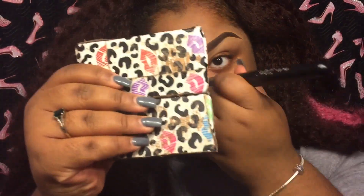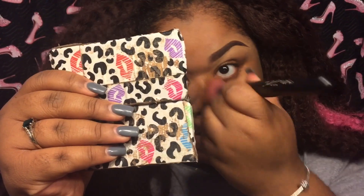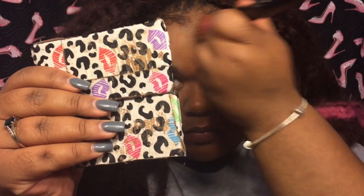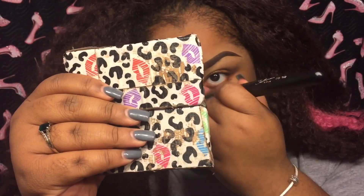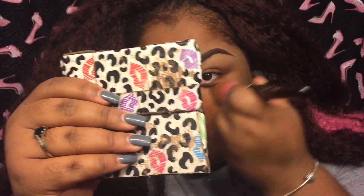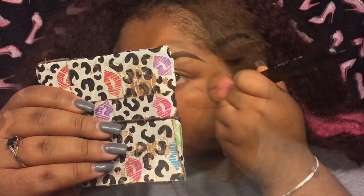I just work from one part of my face to the other. Depending on what kind of coverage I'm going for will determine how I set my foundation.